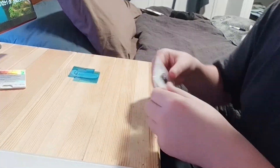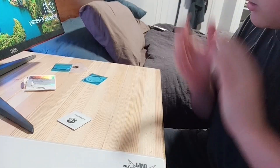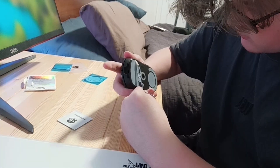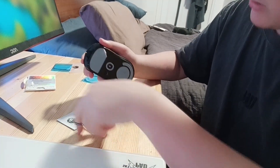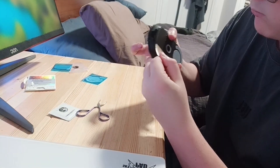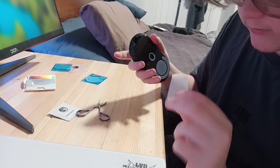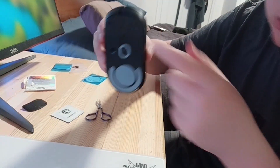It does come with alcohol pads, which is good because I was worried about that. Alright, we're gonna start with removing the current mouse feet. I'm hurting my fingers because these tweezers are terrible. Okay, so I've just removed the first one — top part done.